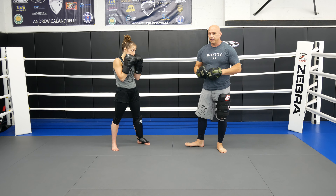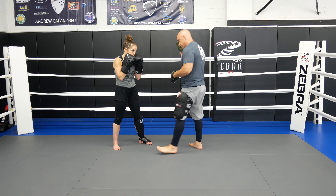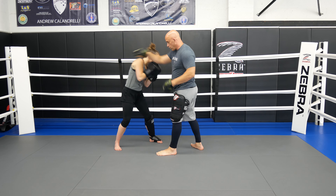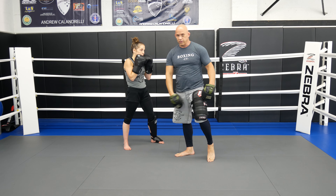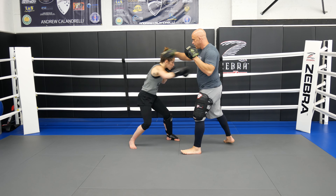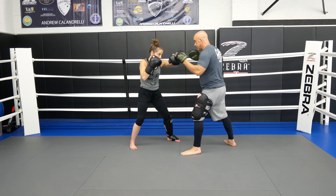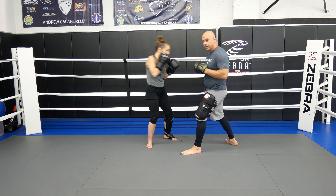Now what we're going to add to this is another slip after the hook. In case I want to counter that hook with my cross, she's going to slip. And with that slip, she's going to come back with the inside kick. So we're going to go slow here — jab, cross, hook, then she's going to slip, take a step, lap and hit.